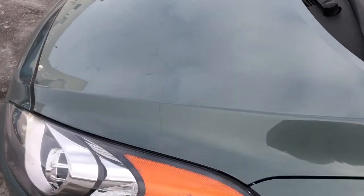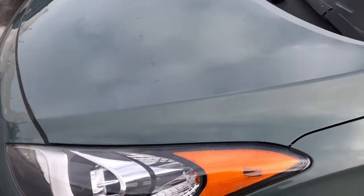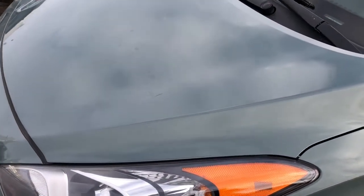This vehicle has had the 3M protection put on it. If you look you can see a very fine line that goes right across. It's a thin film that protects your paint from rock chips and so forth. It's been put on the mirrors and the top of the hood and a few select spots to protect your paint.